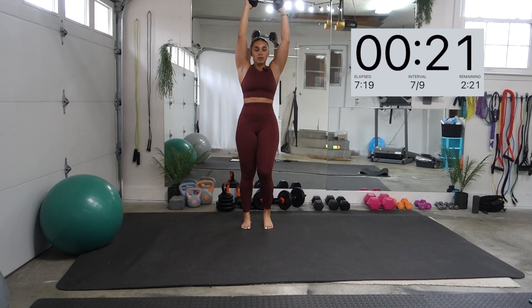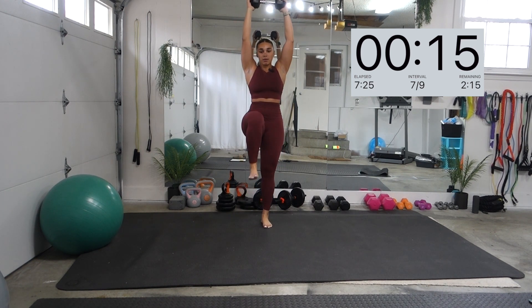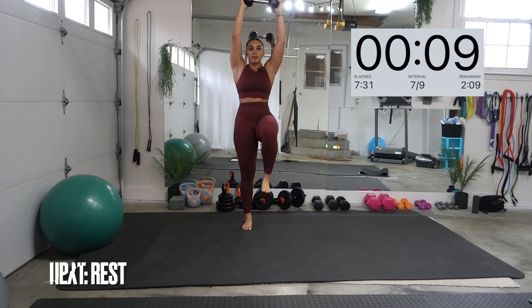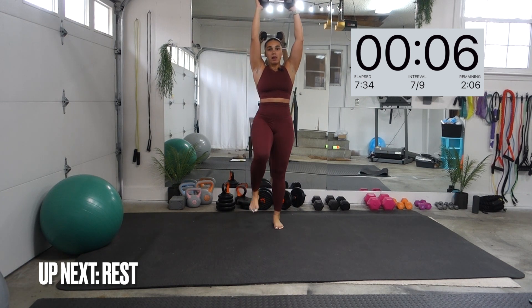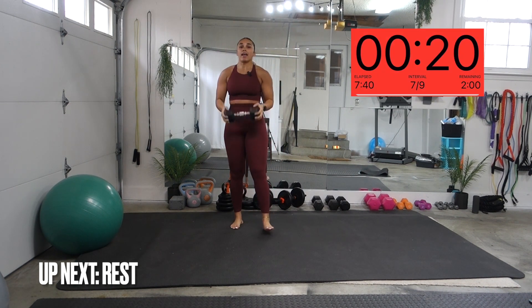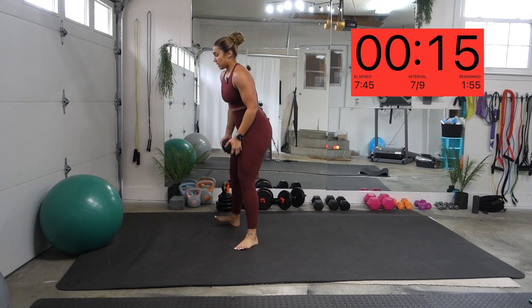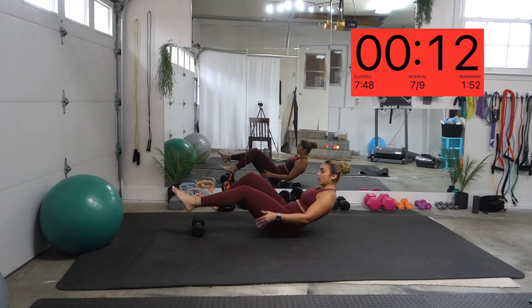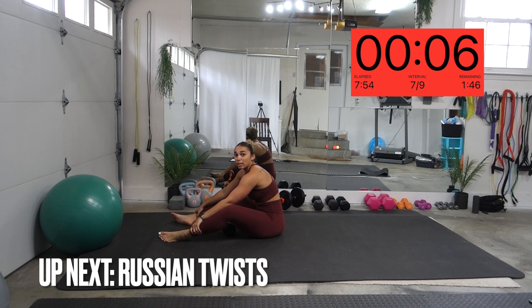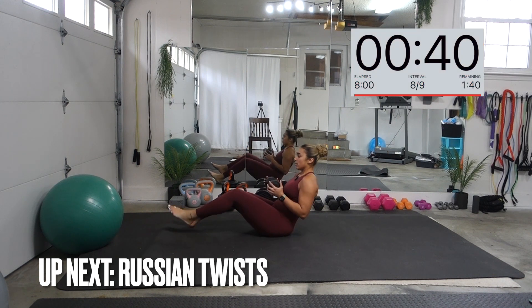Ten seconds. Yes, good work! We have our Russian twists — we got these, guys. Try to keep your feet up for this last one because it's the last time we have to do these, so push yourself. That's how you be great. Let's go.